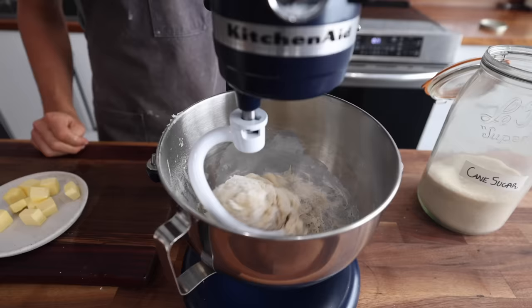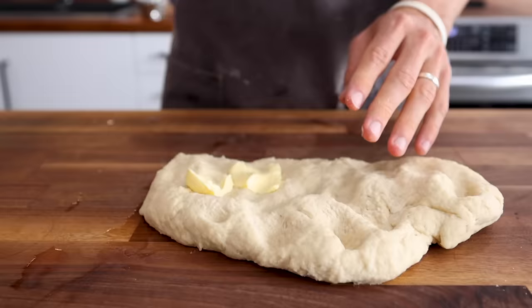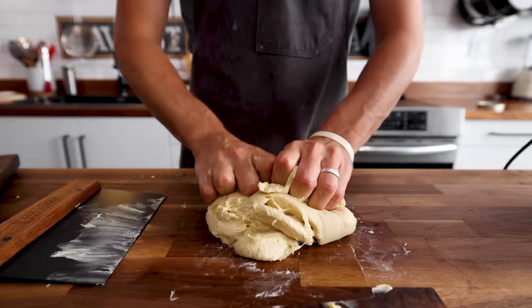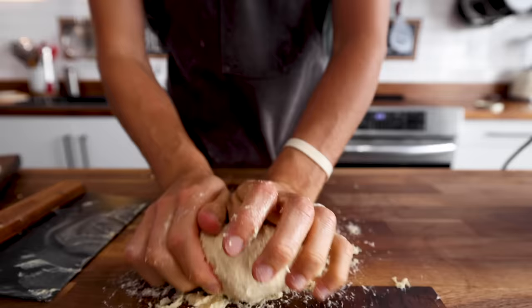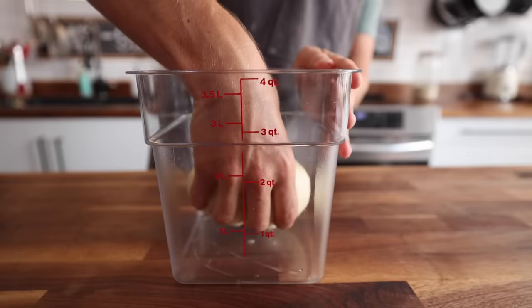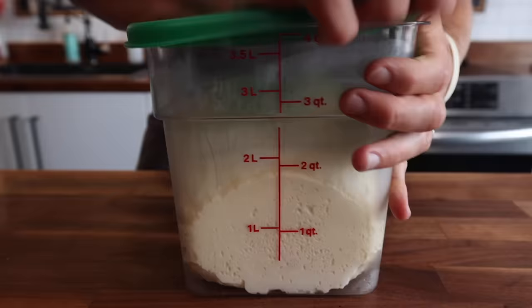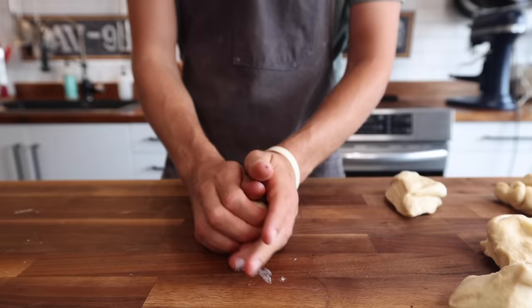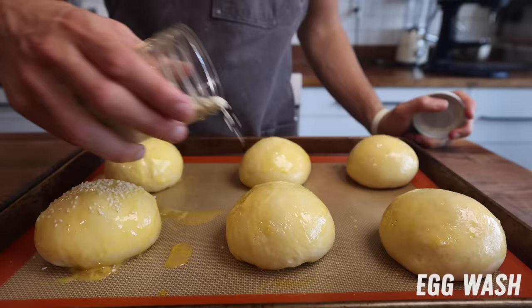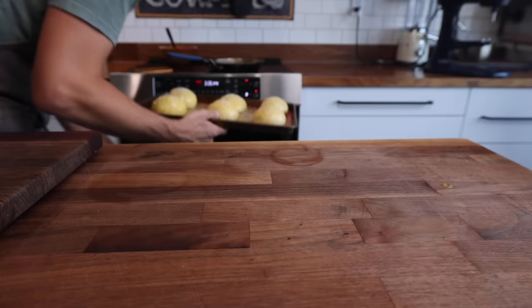So I mix all the ingredients together, minus the butter, because for a small batch of buns it's just easier to mix the butter in by hand. It's gonna be a bit messy at first, but it's all about working that dough, scraping it off, until things start to smooth out. Once you have that brioche dough, the rest is pretty standard — let it double in size, form those into our bun shape, let those proof again for a few hours, then egg wash them, sesame seeds optional, into a 375-degree oven for about 20 to 25 minutes.